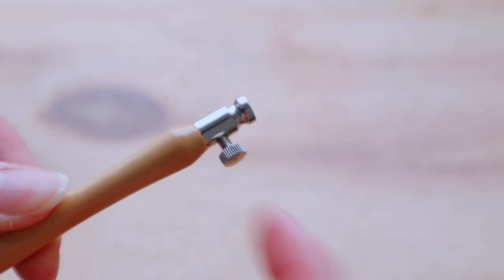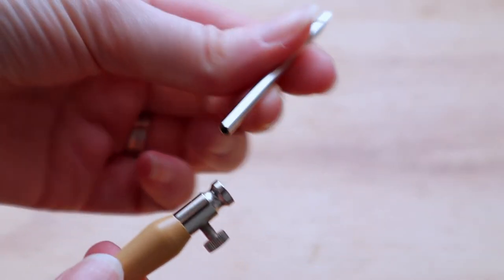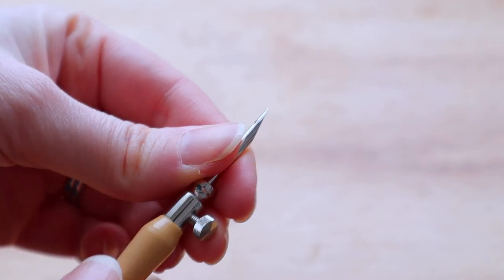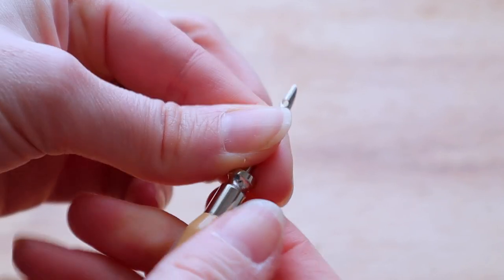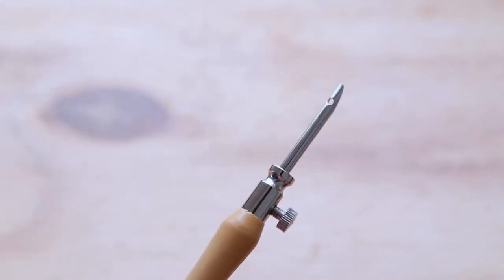Open up the wheel on this side and push in the needle tip, then close the wheel again fairly tight. Super simple.